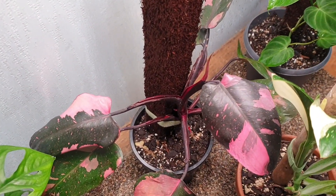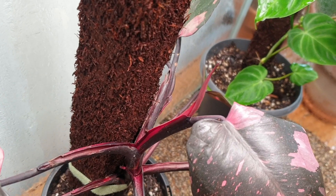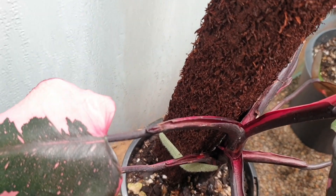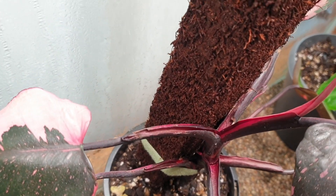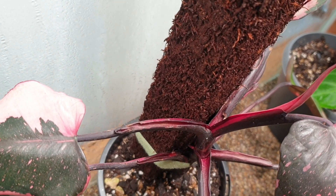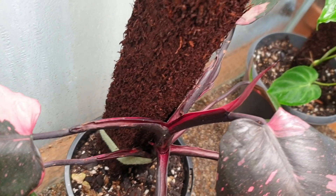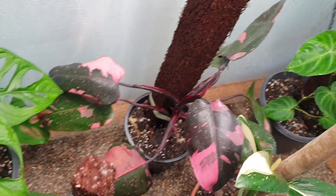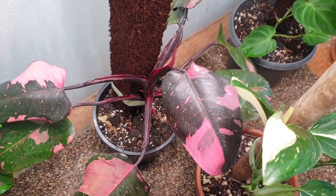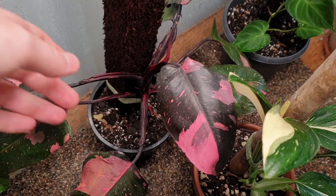My next plant here is my Philodendron pink princess, and you can see its new leaf is about to come out — it is finally coming out without any struggle. The petioles on these two here are a bit damaged because I helped the new leaves to come out since they were getting stuck and bent and almost snapping. But this one I don't think I have to help, so that is good. I'm also really loving the variegation on this plant since being under the grow light — it's nice and pink and vivid, which I really, really like.